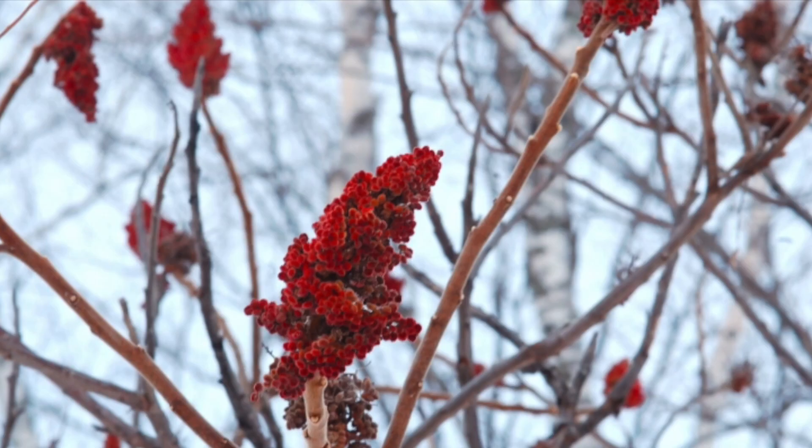But it's actually native — indigenous people used them as sap spouts, cutting a piece of sumac, hollowing out the pith, and sticking it into the slit in a sugar maple tree. Staghorn sumac will also hold onto these clusters of red fuzzy berries that can be very, very distinctive.